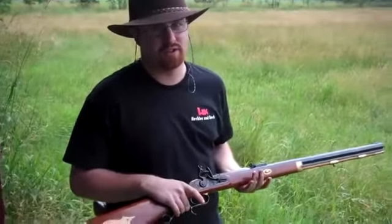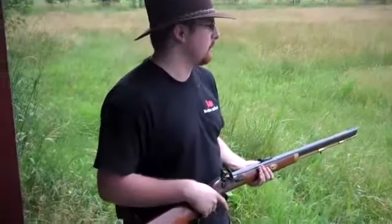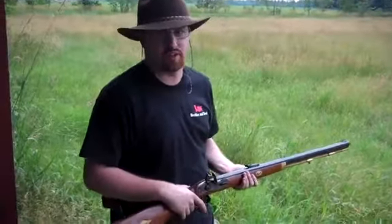What we're going to do this time is cowboy action shooting again. This time I'm going to use two cylinders in the Remington, and I'm going to be shooting at a paper target. Roche is going to film me shooting, and then I'll show you the target.